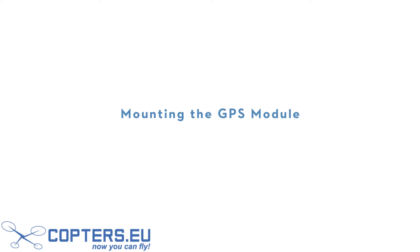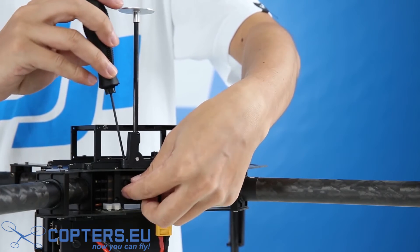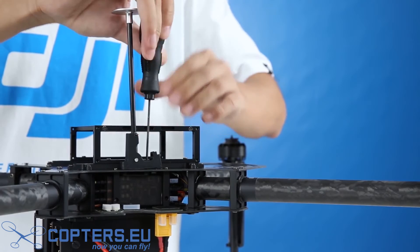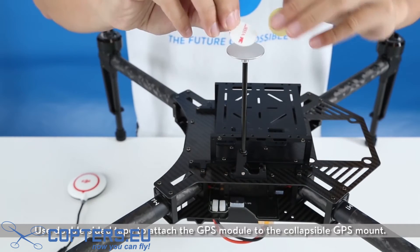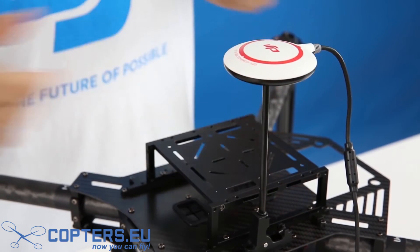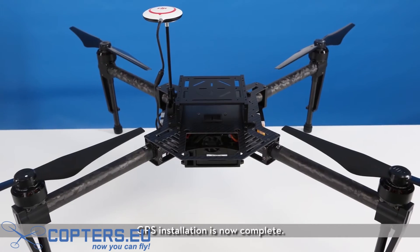Mounting the GPS module. Mount the collapsible GPS mount onto the upper plate of the center frame, then tighten the screws on the mount. Use double-sided tape to attach the GPS module to the collapsible GPS mount. Make sure the arrows on the GPS module point to the nose of the aircraft. Connect the GPS cables to the GPS port. GPS installation is now complete.